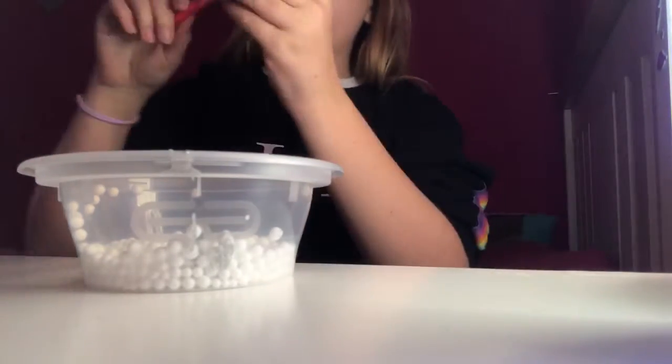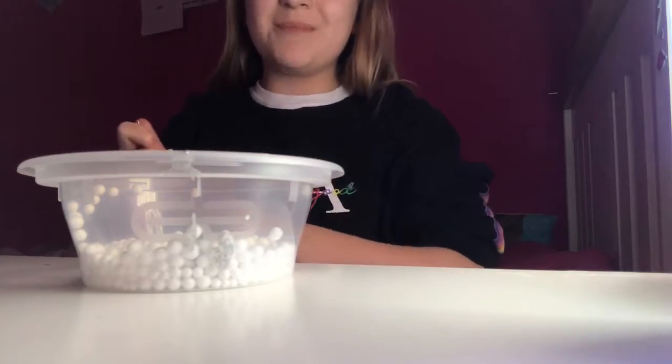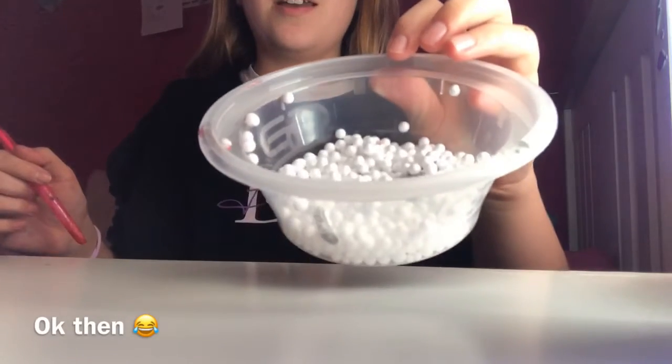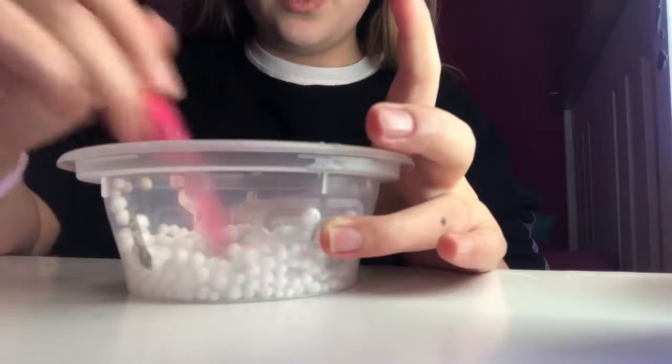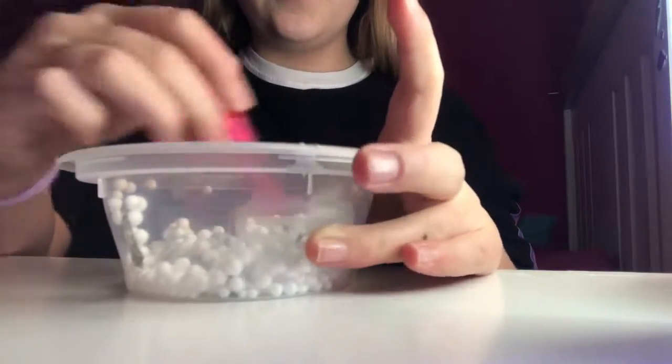What you want to do is get something you can mix it with. Because I'm upstairs and I don't have a spoon or anything, I'm just gonna mix it with this pen — yeah, don't judge me. So you're gonna want to mix it, and as you're mixing it, it should all start to clump together, and that's a good thing.